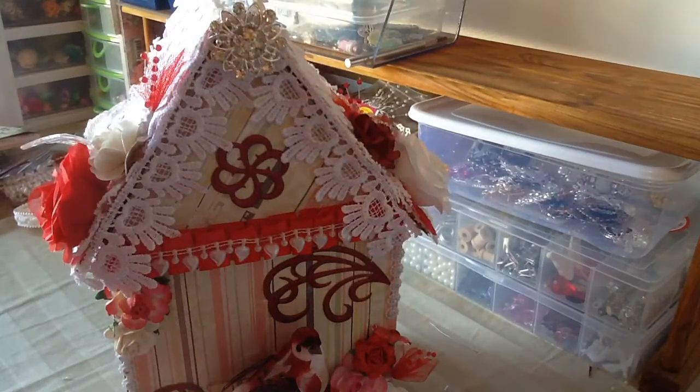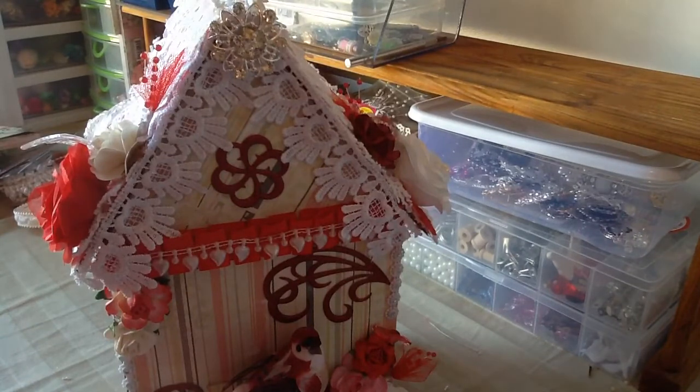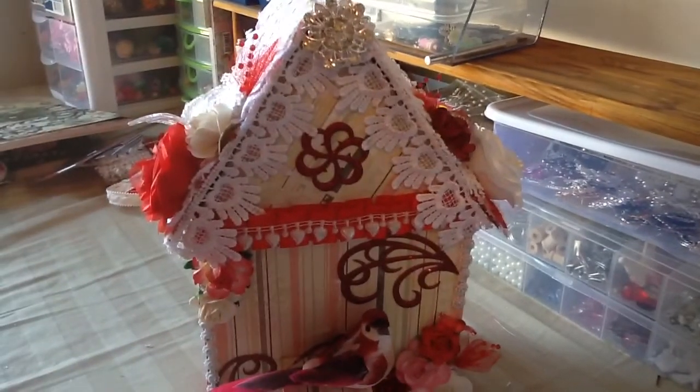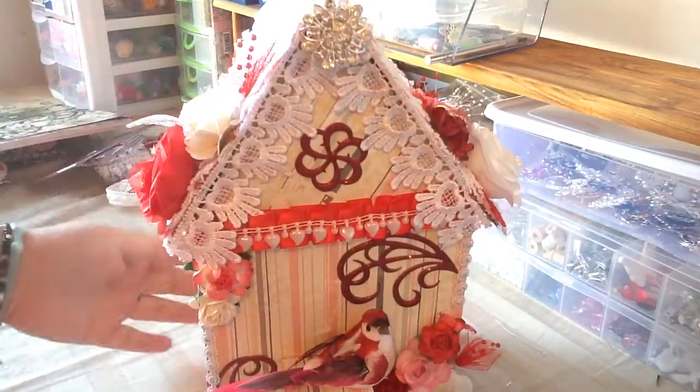Let me share my little birdhouse — well, it's not so little, it's actually big! Let me see if I can make this brighter... it doesn't want to get brighter, but there you go. This is what I made — I recycled the boxes like I said.